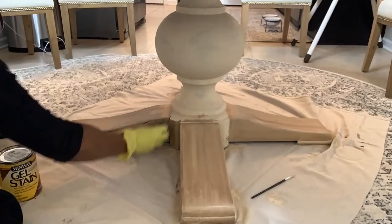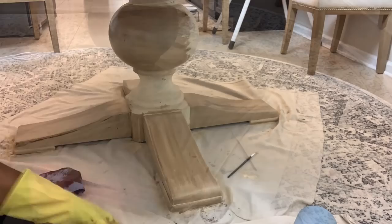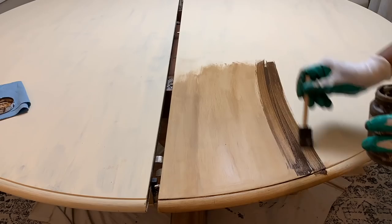The first thing I'm doing is applying this gel stain over on top of the chalk paint. I'm using a lint-free rag. I did not like the gel stain because it was very difficult to move it around on the piece — very difficult. So I decided to change up when I got to the top.